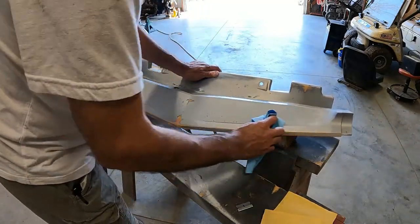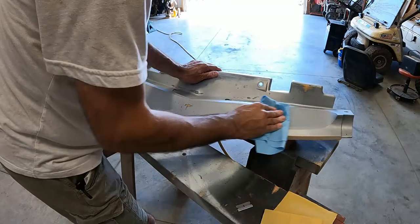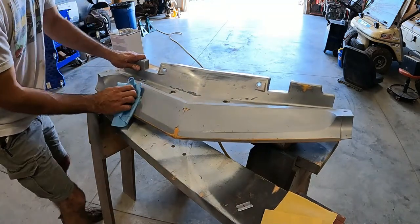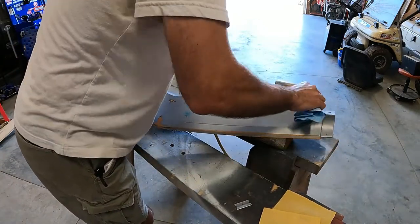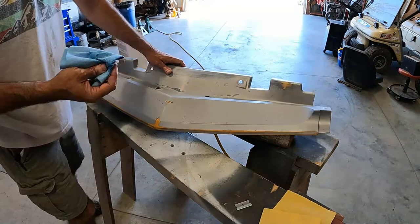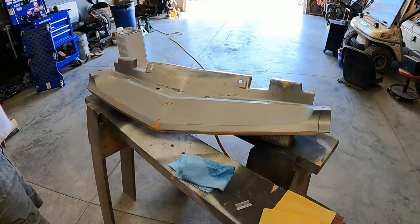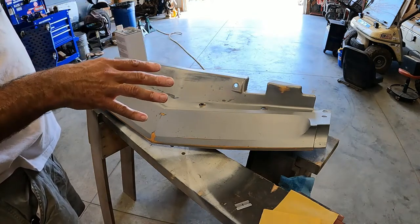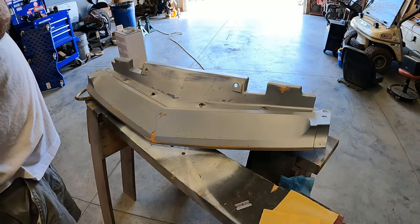We're going to give her a wipe down with wax and grease remover, make sure we like the looks of everything one more time. Then we're going to set this out in the sun and wind for about half hour to 45 minutes, keep going over the whole thing until we have a pretty clean shop towel. Barely any dirt on there at all. We'll set it outside to let it dry, bring it back in, blow it off again, and probably hit it with some dry heat to make sure there's no moisture or humidity on it.